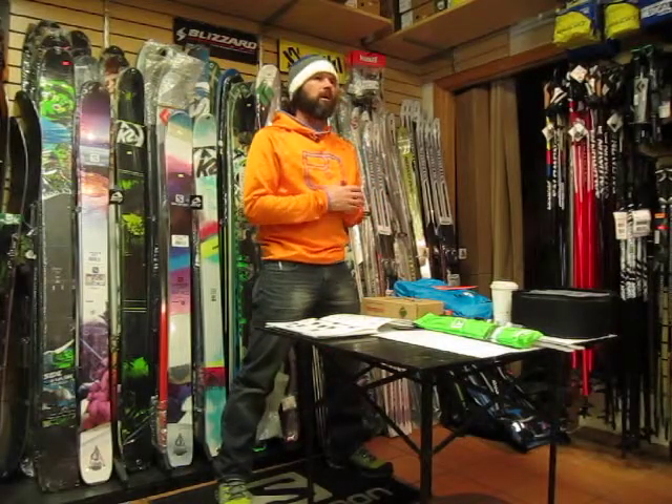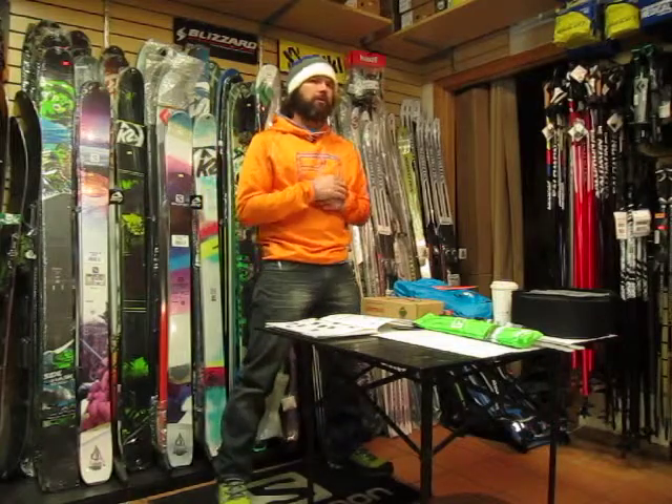My name is Jared. I am your Ortovox rep, and I am here to talk about snow safety equipment.